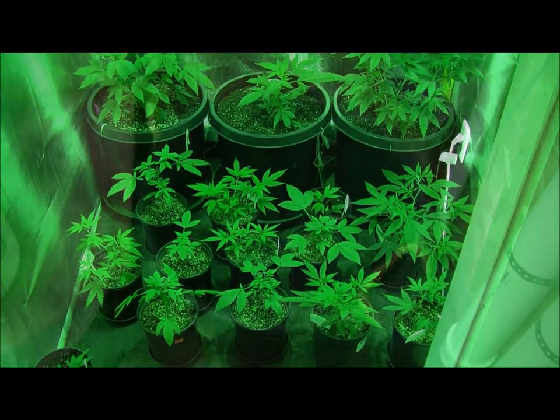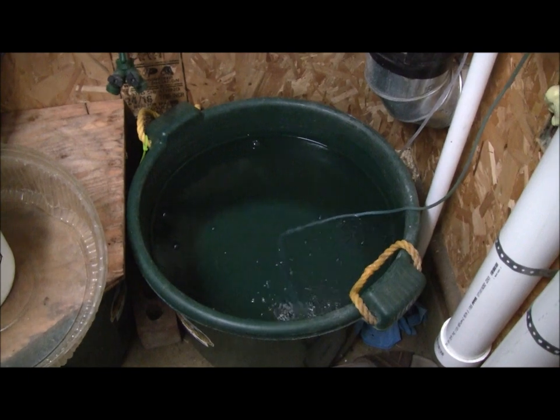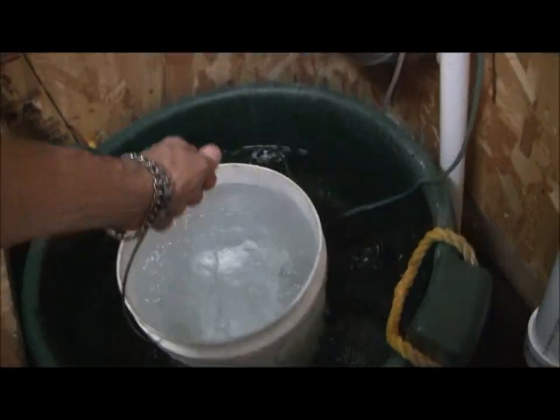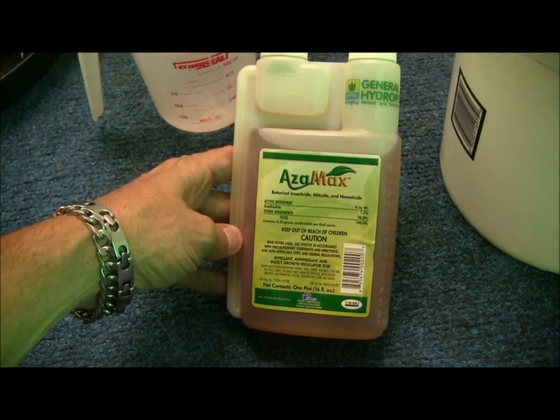So that's what we're about to do. I'll be using dechlorinated pH adjusted water. This water is adjusted to 6.8. So we're just going to take a watering bucket here, scoop two gallons out. This is the product we're going to be using, Azimax.